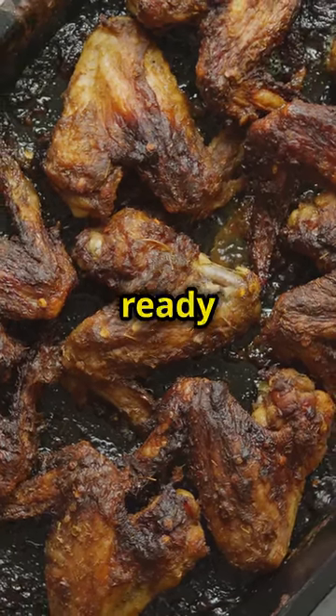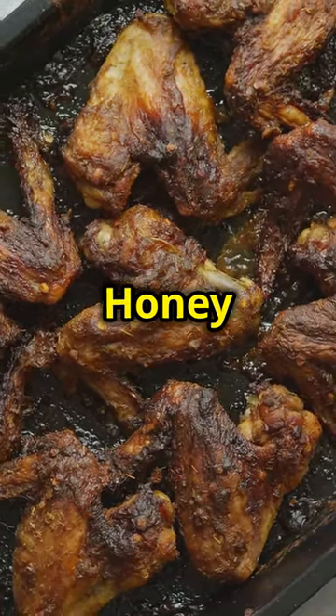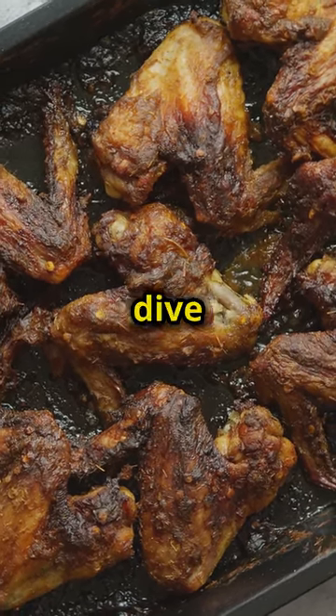This is going to blow your mind. Get ready to grill the most delicious honey chipotle wings you've ever tasted. Let's dive in.